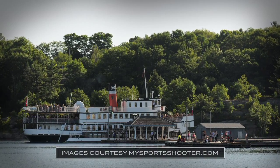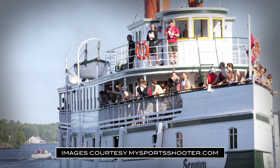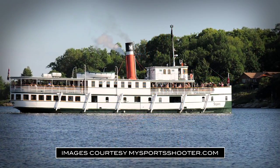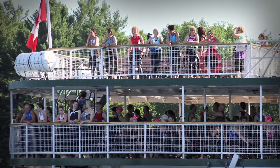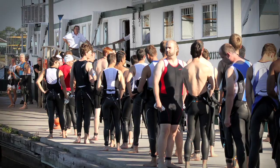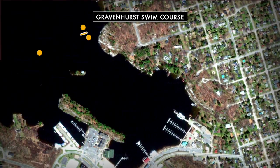Before we get started, let's take a look at the course. We can't talk about the Gravenhurst Triathlon without talking about the swim start from an authentic Muskoka steamship — a truly unique experience which has helped to win this course several readers' choice awards over the years for best course. For all race distances except the give-it-a-try event, triathletes will make their way to the dock to board the steamship and be carried out to an open water start.